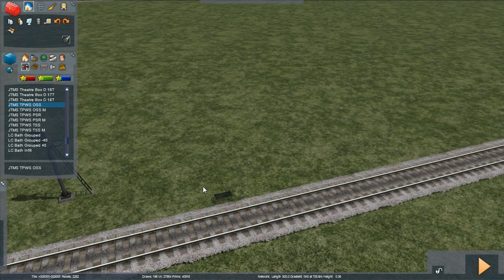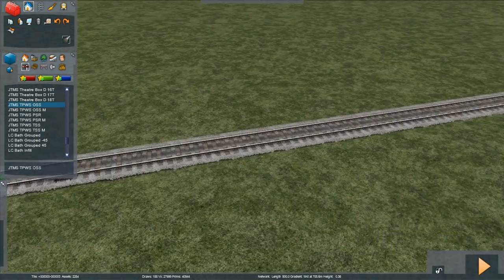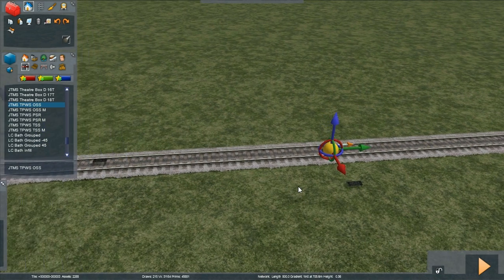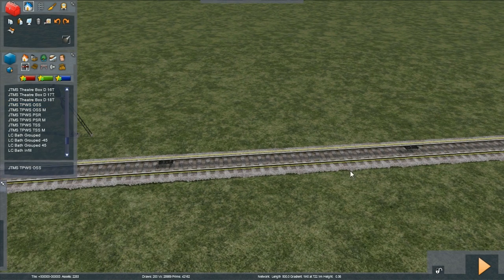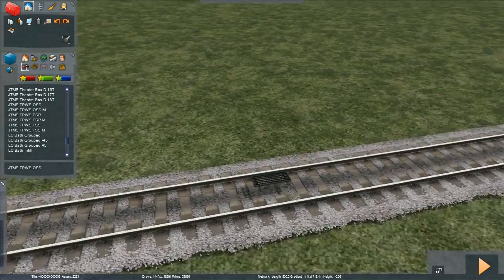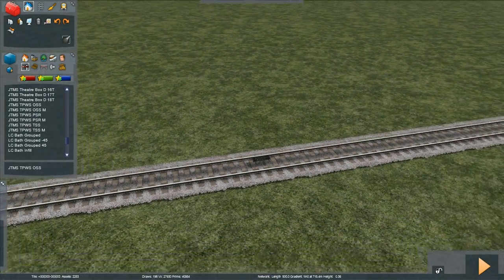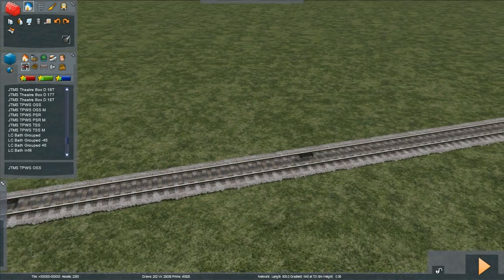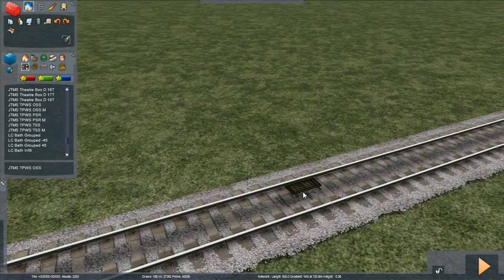You have two types of overspeed sensor: the normal grids and the mini grids. Let's place the normal grid and the second grid — they must be done in pairs. Basically, it is an arming and a trigger loop. In the real world, a timer is started by the arming loop, and if you get to the trigger loop before the timer reaches zero, you're deemed to be going too fast and your train is brought to a stand. In Train Simulator, it is this second grid that will trigger the train to be stopped.